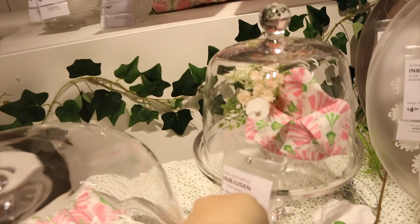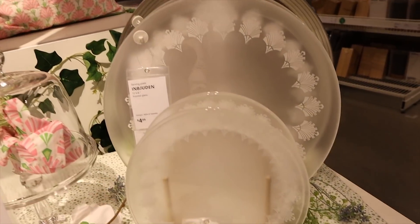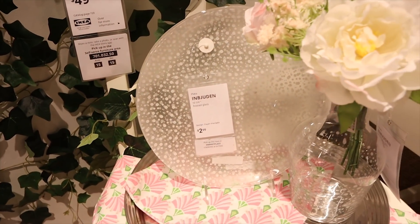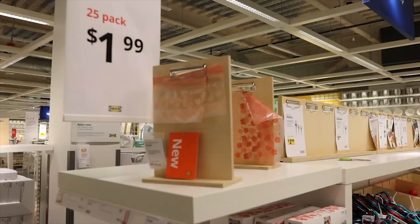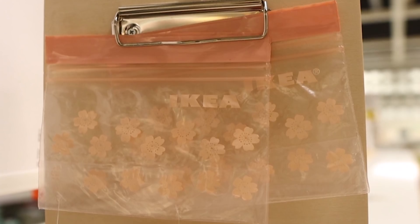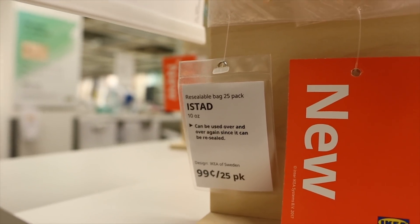I'm obsessed with this little cake stand — it's $19.99. They also have these etched glass plates; I really like this little polka dot one for $2.99. How cute is that, guys? And then they have some matching vases. I also saw these cute little Ziplocs on their website and had to pick them up. They have little flowers on them — so cute. You can get a 25-pack of these little ones for $0.99.